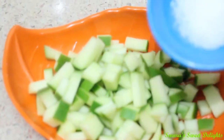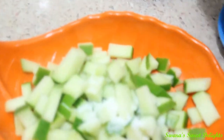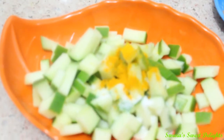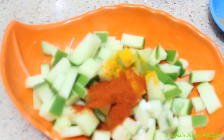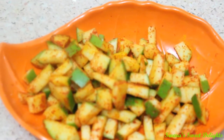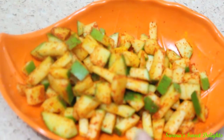Now to the chopped pieces of raw mango we are going to add some salt. Next will go some turmeric powder, then red chilli powder. And we are just going to mix this all together. You can see here our raw mango is ready — we have applied turmeric, red chilli and salt to it. And now we will just keep it aside for 2 minutes.